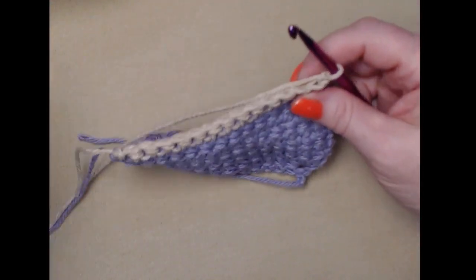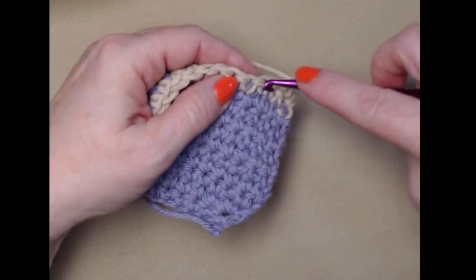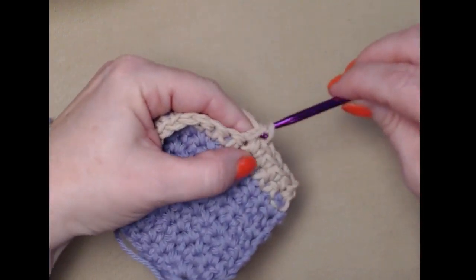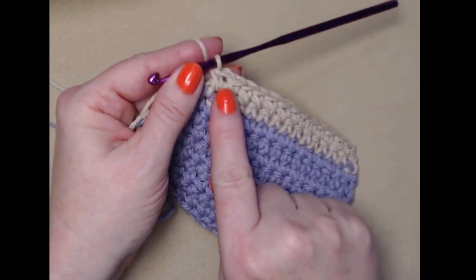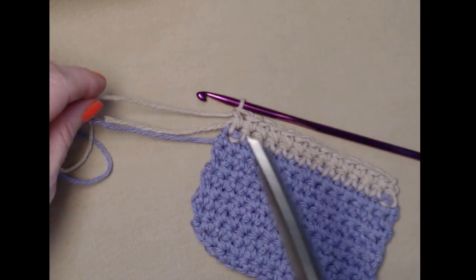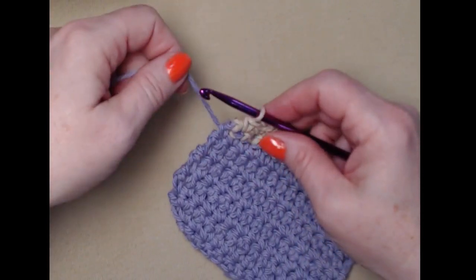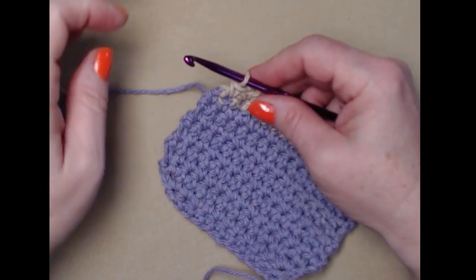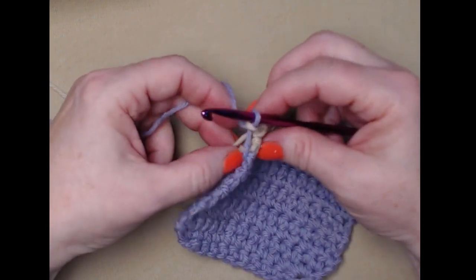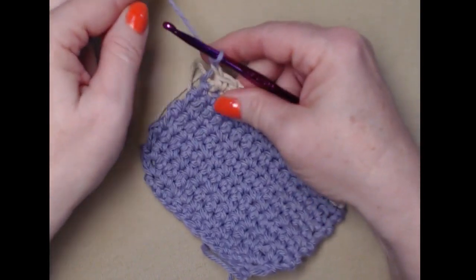I single crocheted across and now we're going to cut the yarn we used for our coffee — we'll need to weave those ends in. We're going to take our purple yarn — the main color — and bring that up, being careful not to pucker it on the side. We're going to be stitching over that with single crochet, so don't worry about that little loop of yarn. Chain one and turn.